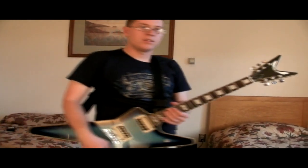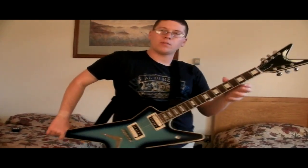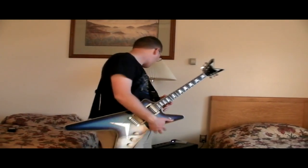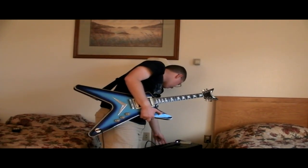Yeah, need to work on playing some more. Let's dial the gain back down and the volume back up.